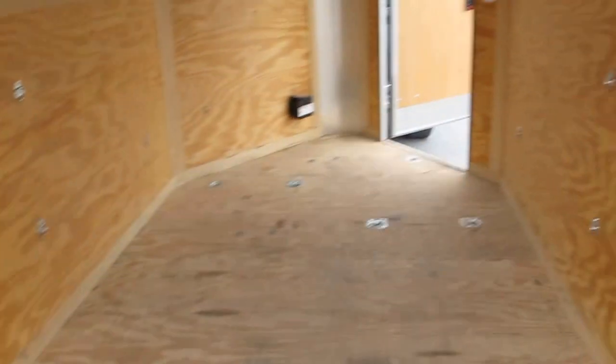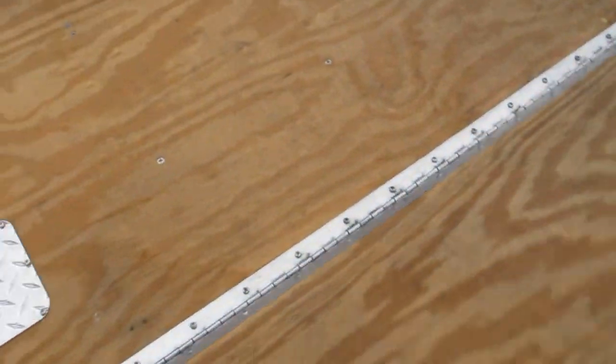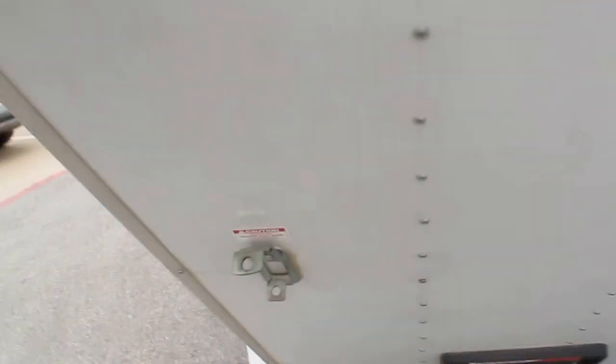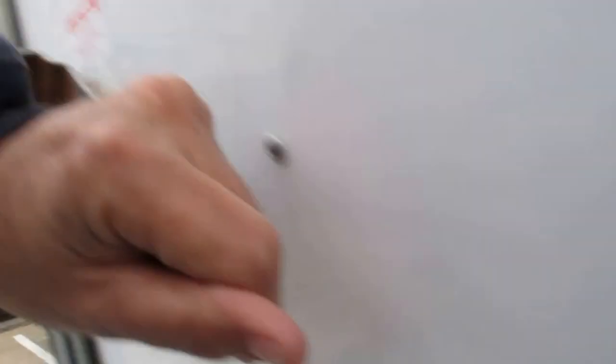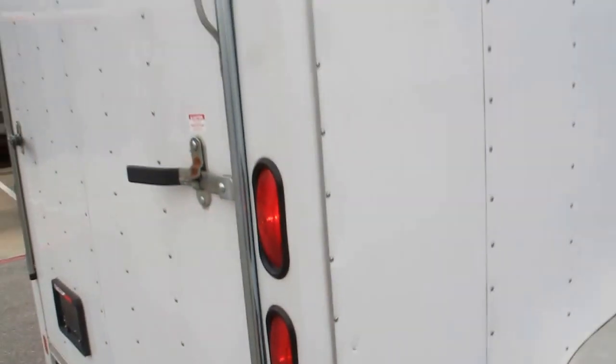The door opening is right at six foot, maybe five-eleven. It's got this little extra ramp deal, and I can tell it's a pretty heavy trailer. I got it behind my three-quarter ton truck and you can feel it's a solid, substantial trailer.